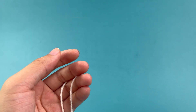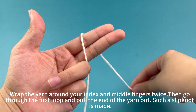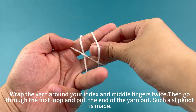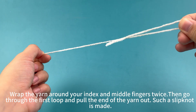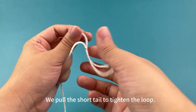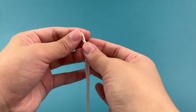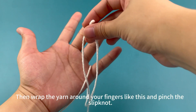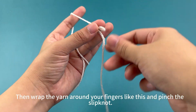Work into a chain. Make slip knot first. Wrap the yarn around your index and middle finger twice. Then go through the first loop and pull the end of the yarn out. Such a slip knot is made. Pull the short tail to tighten the loop. Then wrap the yarn around your fingers like this, and pinch the slip knot.